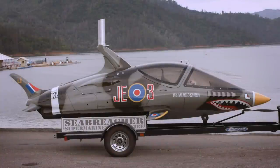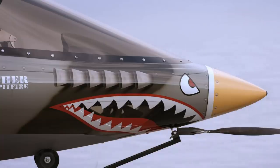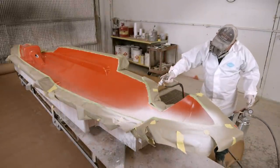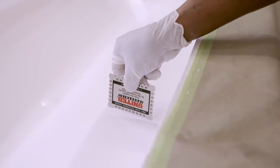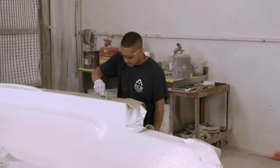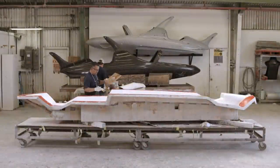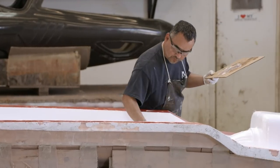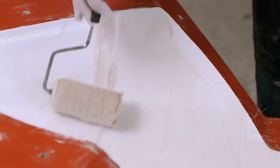To get to a finished watercraft that's been painted to look like a vintage fighter jet is a labour-intensive process. The first part to be built is the vessel's main body. The mould for the main body is sprayed with a gel coat, which will be the shiny exterior surface of the completed craft. A gauge is used to ensure that the gel is the correct thickness.